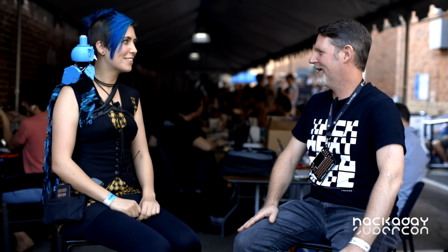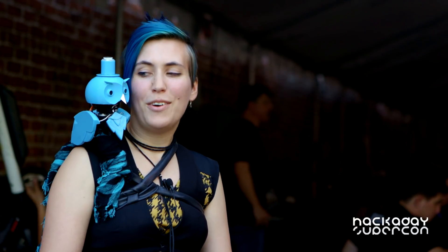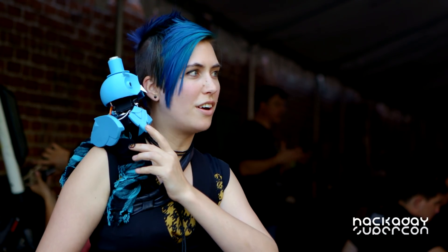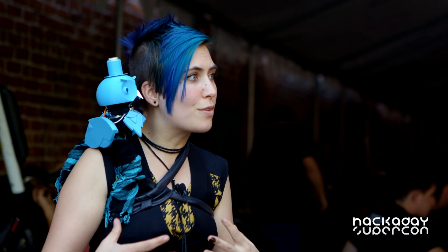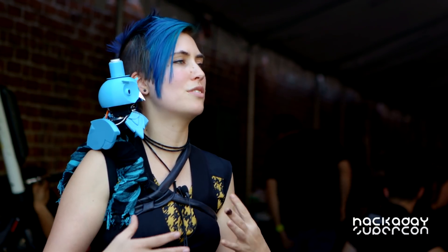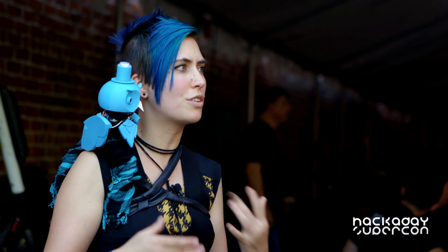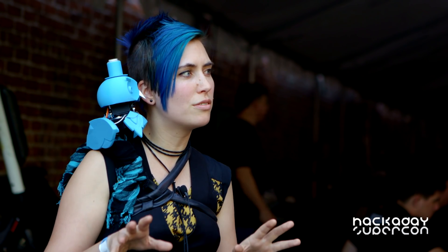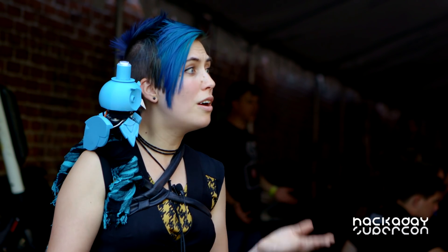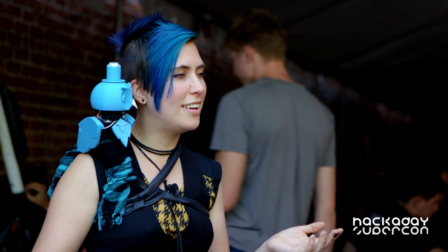What are your next plans for him now that you've got some time? He really has only been doing one thing since I got him, and that was running this example sketch. I tried to work in the servos earlier, but I couldn't get them to integrate with the same piece of code and all work at once. So it would be cool to do my own behavioral stuff with him, or I might just swap out his brain.